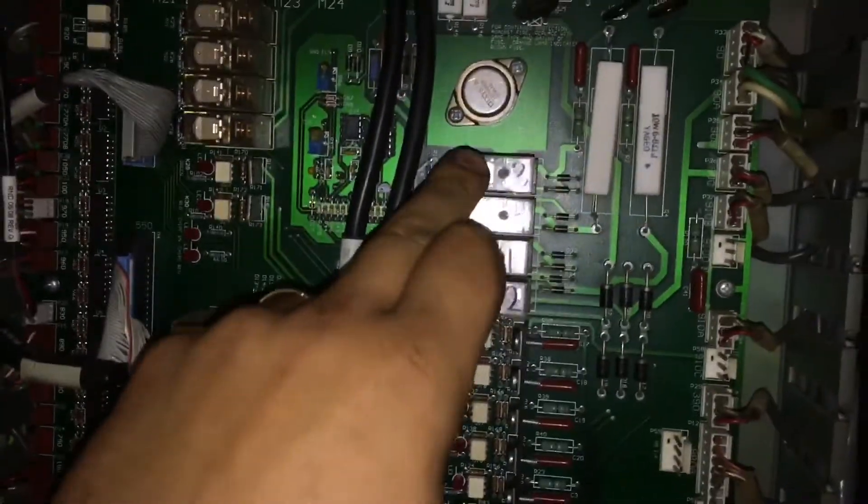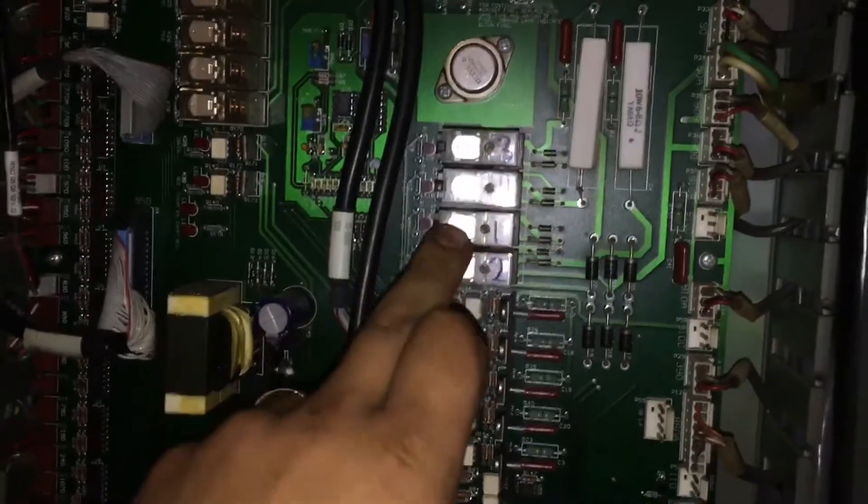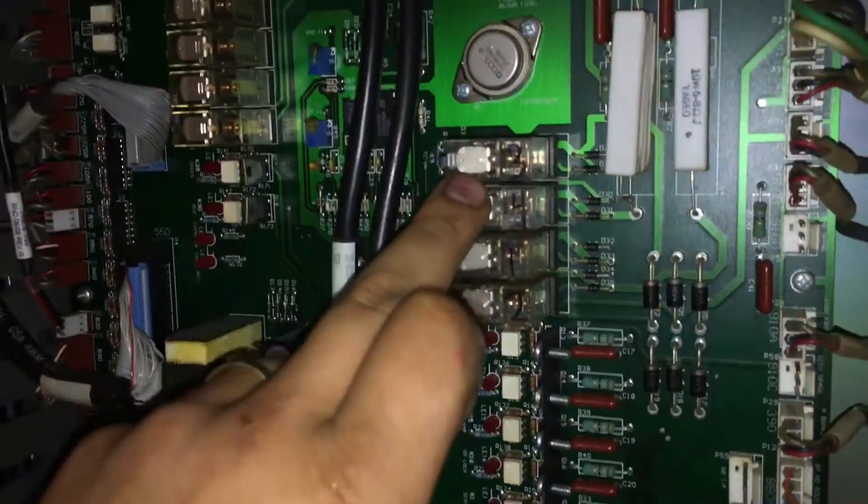In the back here with the power off, I labeled these one, two, three, four and then changed it to three, four, one, two — and it didn't make a difference on how it's faulting out.